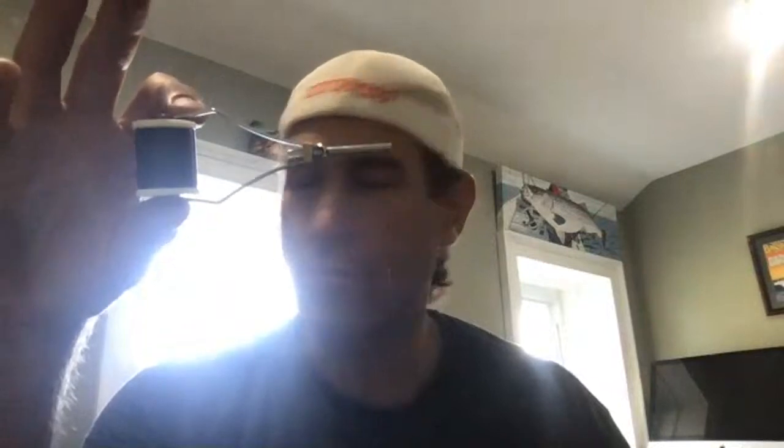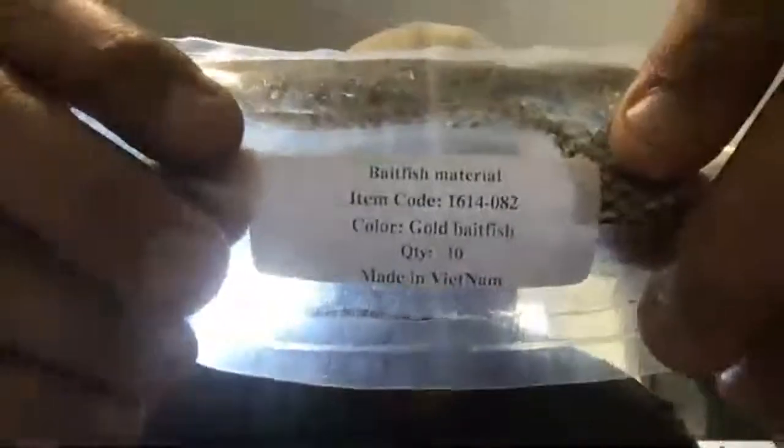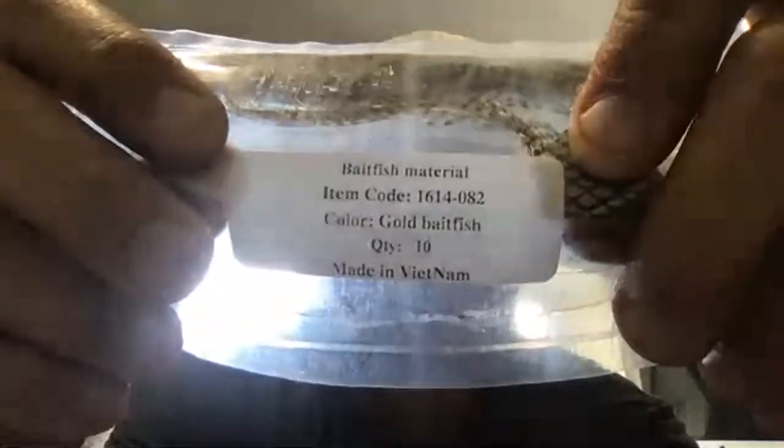The tools I have for tying: I have this bobbin — I forget what size thread this is, I've used size D before, but this is 210 denier flat waxed nylon in the bobbin. Obviously a pair of scissors. I have the fly head cement with a little applicator. And what I'm going to be working with is a couple different colors. This one I think is from Lure Parts Online — it says gold bait fish, that's going to be the belly portion. I like to counter shade where you have a dark color on top and then the gold on the bottom. And the dark color on top is called pumpkin bait fish, also from Lure Parts Online. They're the scaled bait fish material.